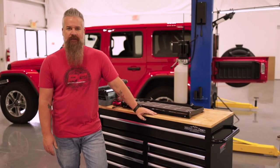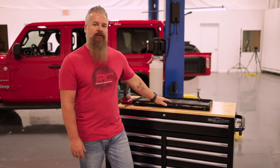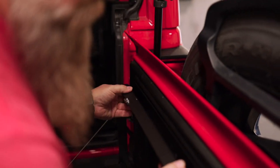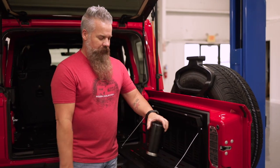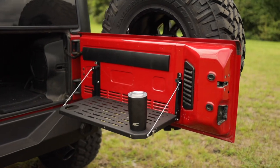One of the latest and hottest accessories for the JL interior is the tailgate table. It installs on the rear tailgate of the JL and can accommodate up to 75 pounds. It's got a work surface, a place to put a tumbler, and it's made out of aluminum and designed to be rattle-free.